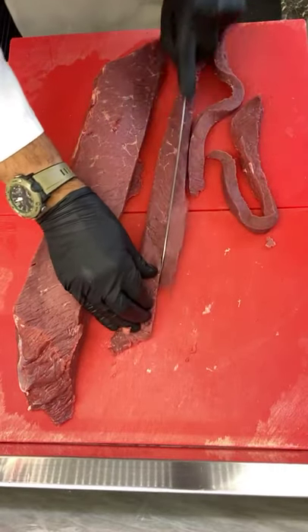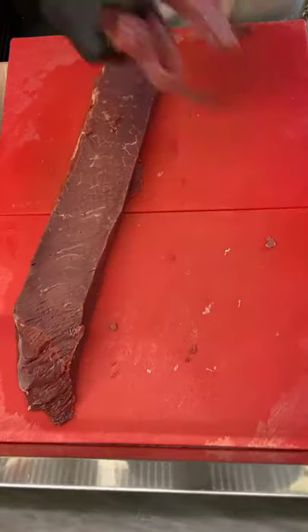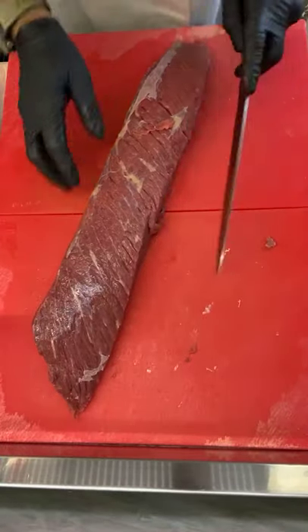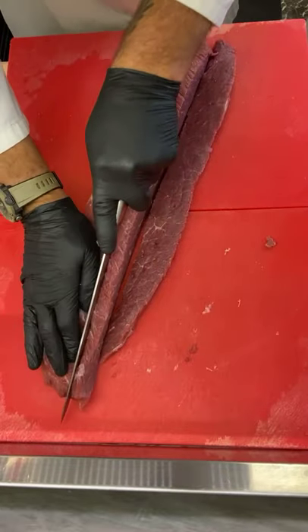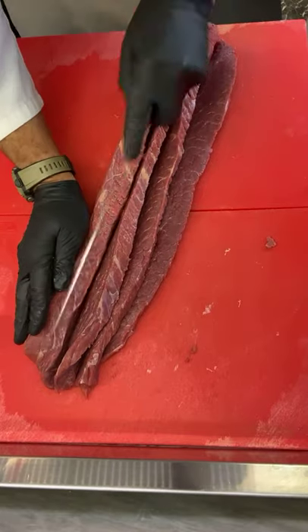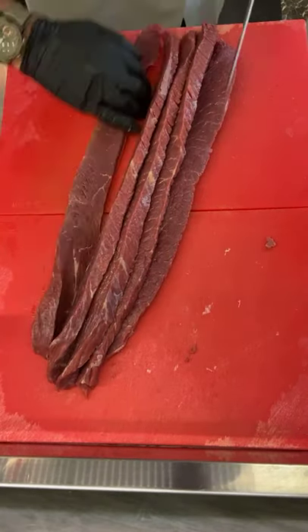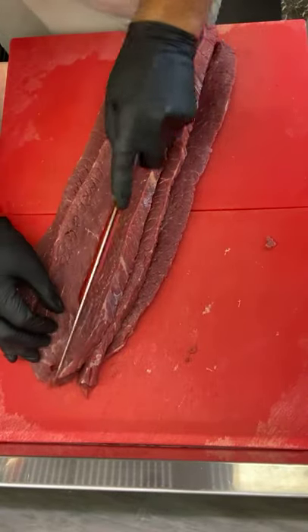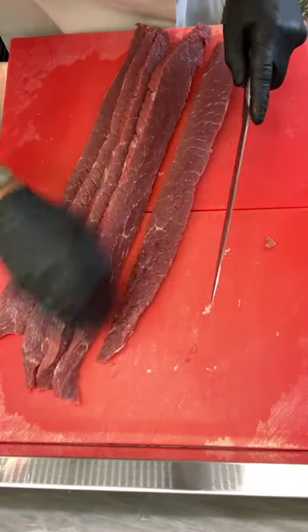Don't worry if you horse up your lines a bit — it's fine. See, that wants to turn again, which is fine. Keep going to your bigger side. Just cut this up and then do the stalkies. You don't want the pieces too thick either. Run your fingers in between — make sure you've gone all the way through.